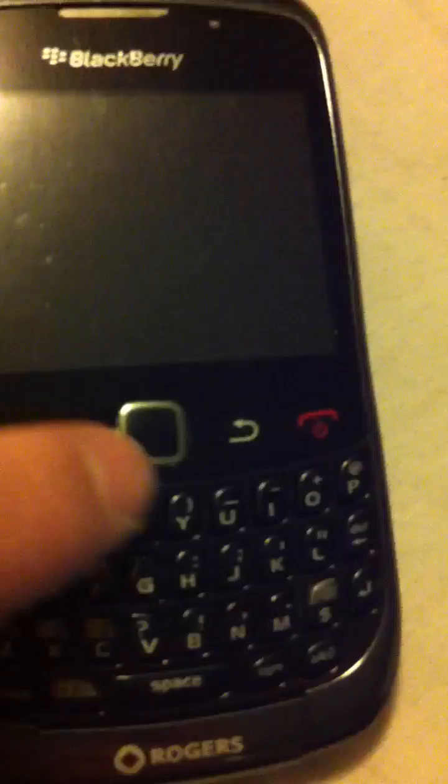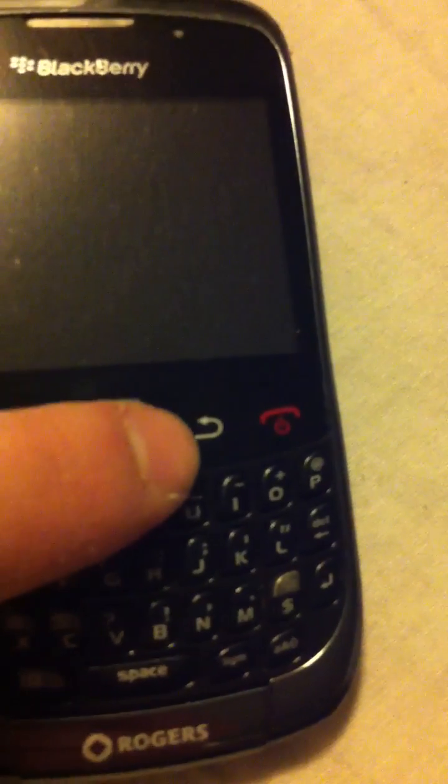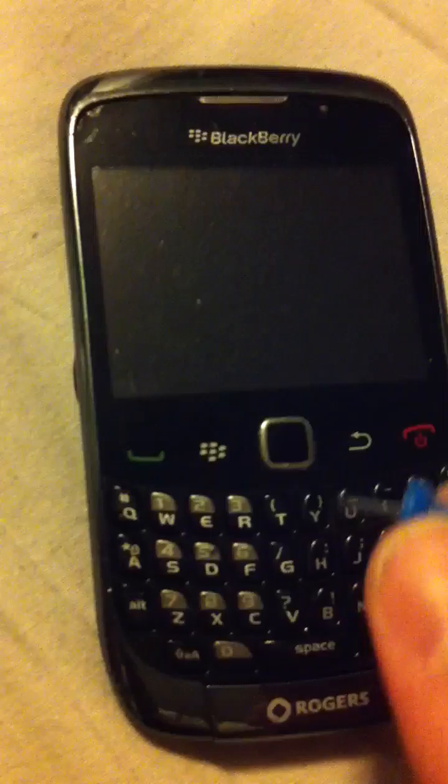Make sure you get nice and close to the trackpad. You don't want to scratch it, so go around the trackpad slowly and don't force too much — you should be able to do it pretty easily.